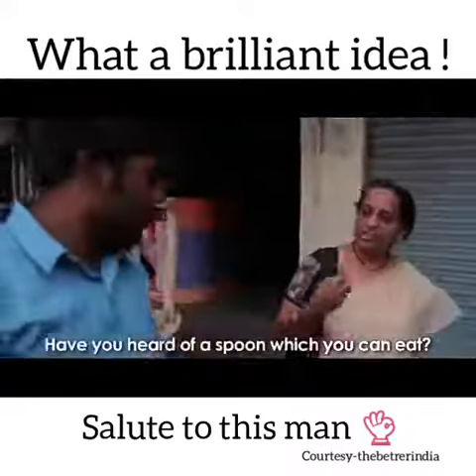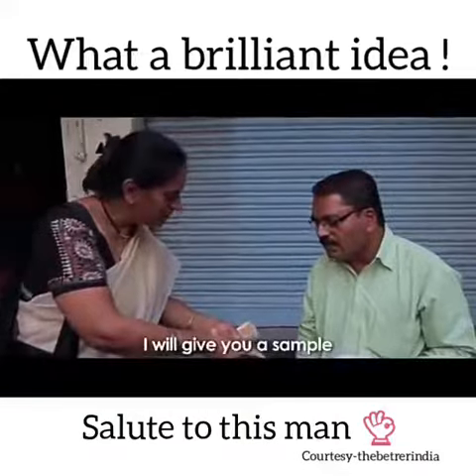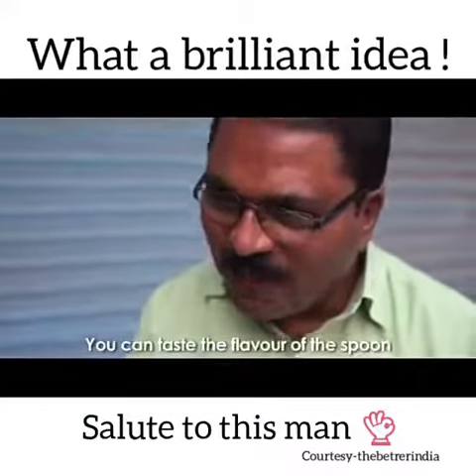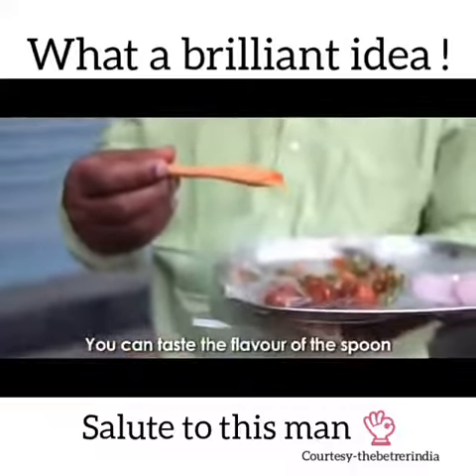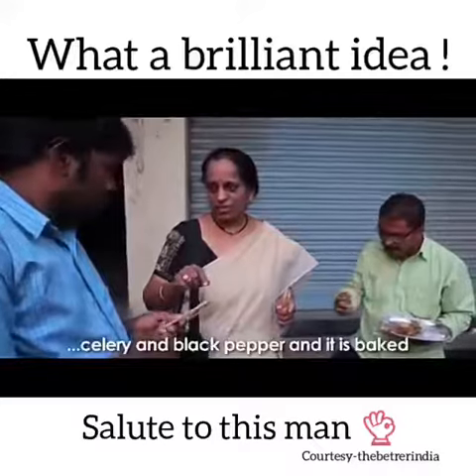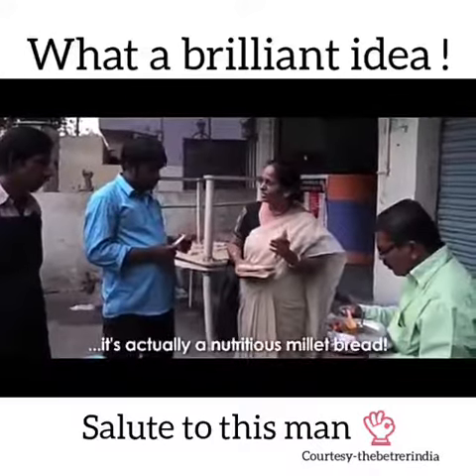Have you ever heard about eating chicken? I'll give you a sample. If you eat the spoon, you'll get a flavor — jeera, ajwain, rock salt, black pepper, baked in. When you eat the spoon, you don't just eat a spoon — you'll eat a roast.